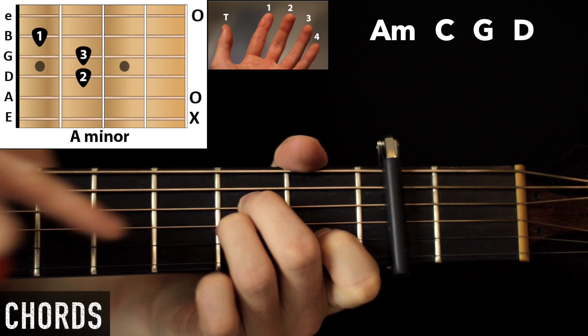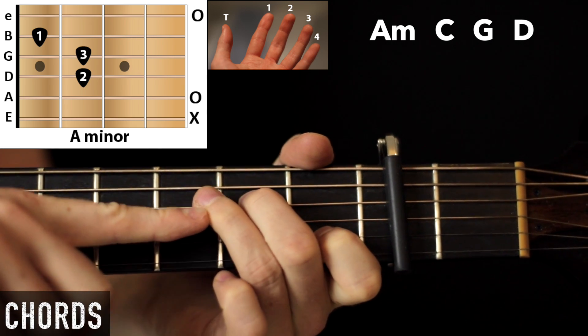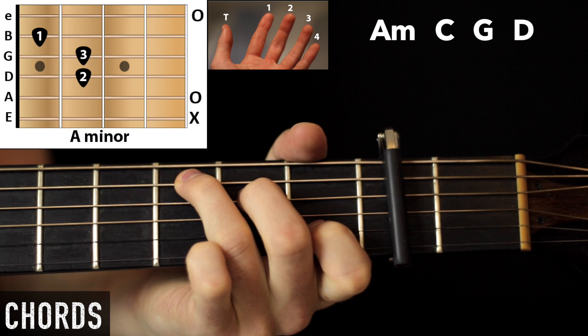Then the next chord is C, and all we have to do is move this third finger up to the third fret on the A string.